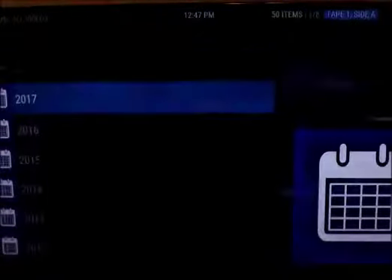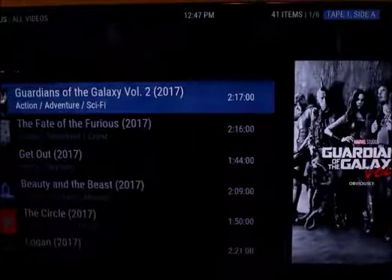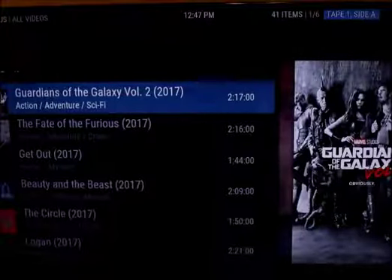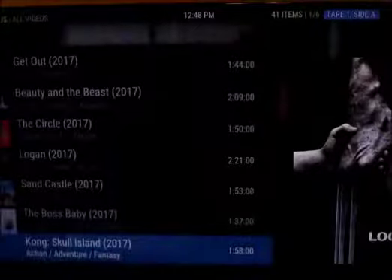Now in the movie section — I like to go by year because I watch a lot of movies and I'm usually trying to watch the newest stuff. With the movie section there's no guarantee on quality of course, because a lot of these movies are still in the theater. Fast and Furious and Guardians of the Galaxy — last time I checked the copies were still like a bootleg camcorder copy.